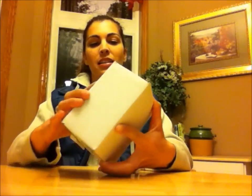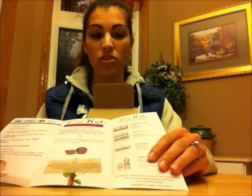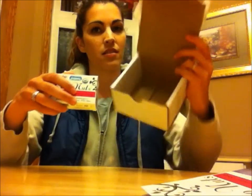Eco nuts are a naturally occurring nut that grow in the Himalayas — kind of interesting. I just got this in the mail today and I'm going to open it up. The first thing I see is this eco nuts brochure, which lists all the benefits and the different items they sell. We have a high efficiency washer, so I wanted to make sure they were safe to use in one. I noticed their liquid detergent doesn't have the high efficiency symbol, so I'm not sure if that would be safe.